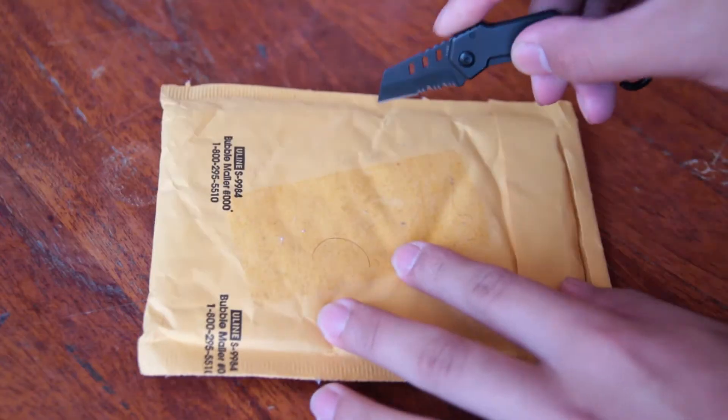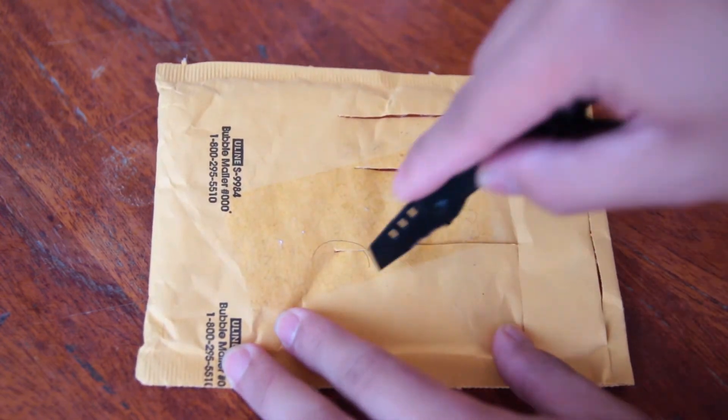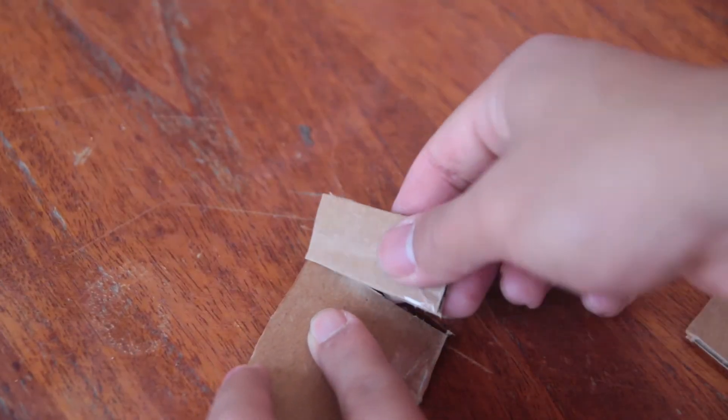I use this knife mostly to open letters and packages and it does these tasks with no problem at all. I don't really use the serrated edge but I use the plain edge a lot. The plain edge is plenty sharp and can cut through paper and cardboard very easily.